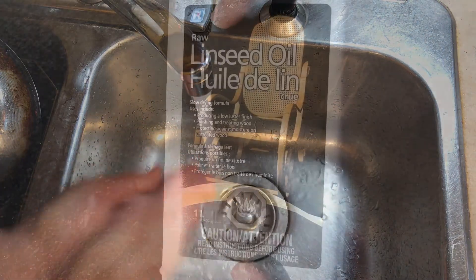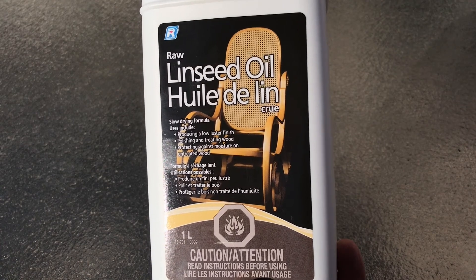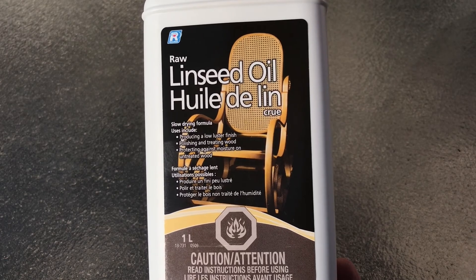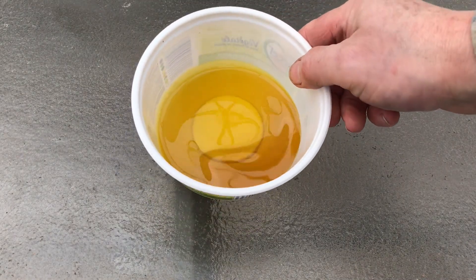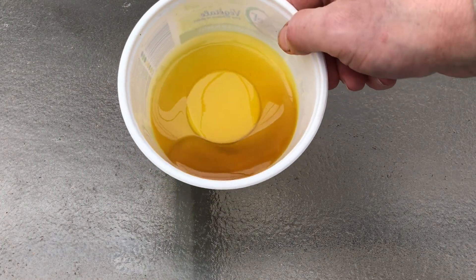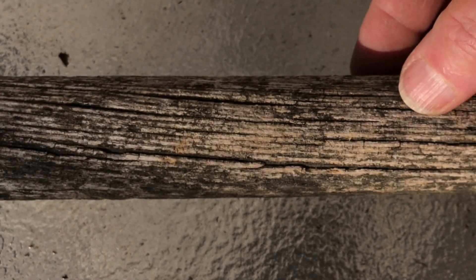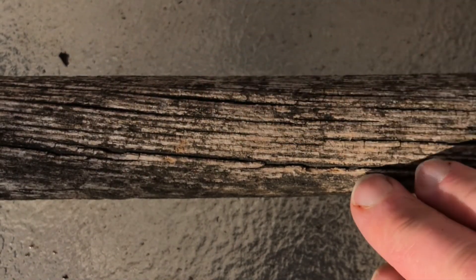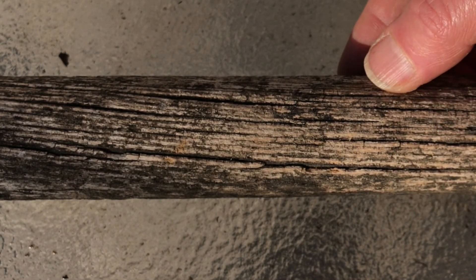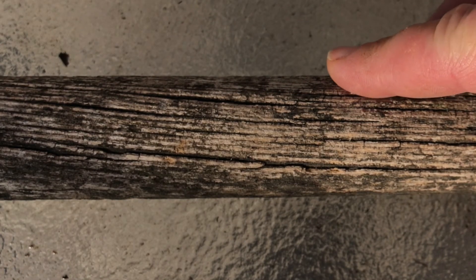Even though it's an oil, it washes up pretty easily with just soap and water. Now that's the raw version. You can also purchase a boiled linseed oil that will dry much quicker, but make sure to check the label as some companies will also add chemical drying agents which can make the oil toxic. Raw linseed will always only have that single natural ingredient. I prefer to use that because it takes longer to dry, meaning it will have more time to work through the wood and get into all the pores to protect it.